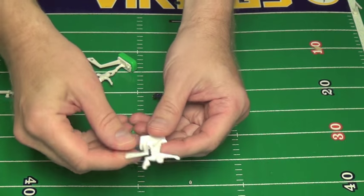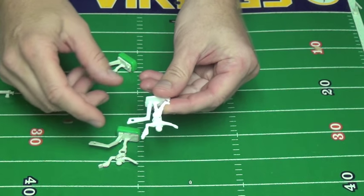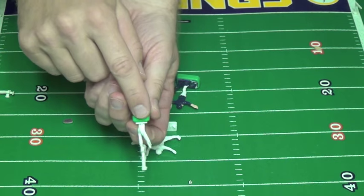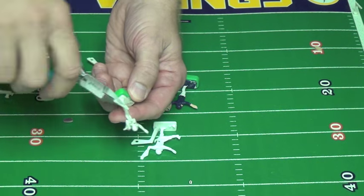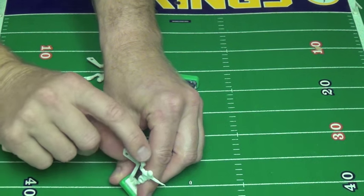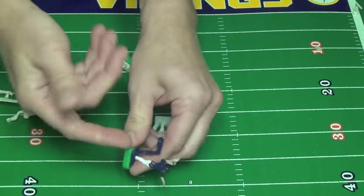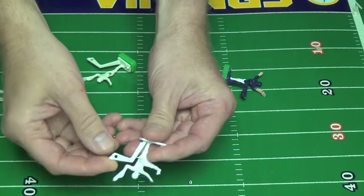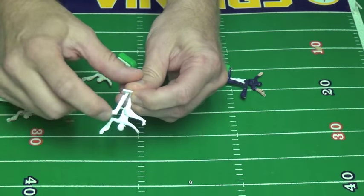When you get the quarterbacks from Tudor, you have this lever in the back. Some people, like I do, just bend it out of the way. I put a pair of pliers here and just cranked it until it was out of the way. It doesn't come into play when the quarterback is pulled back. The lever's just not in the way, so when the quarterback comes back, he doesn't touch the lever.